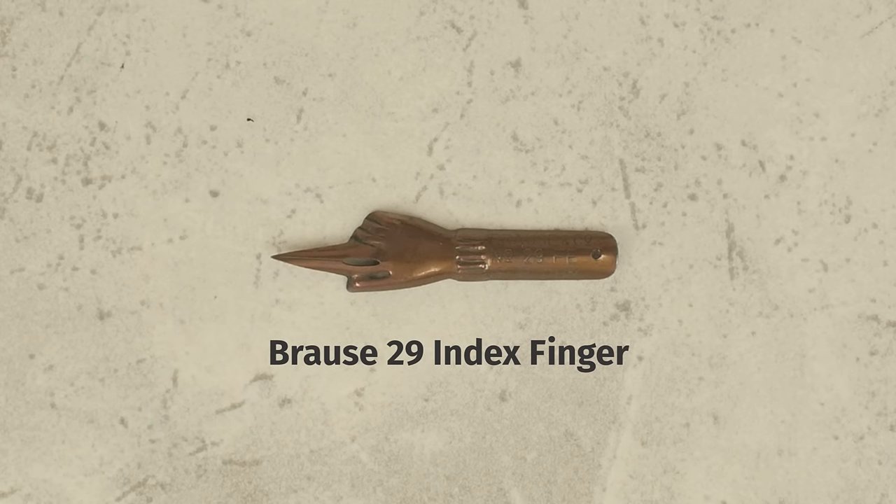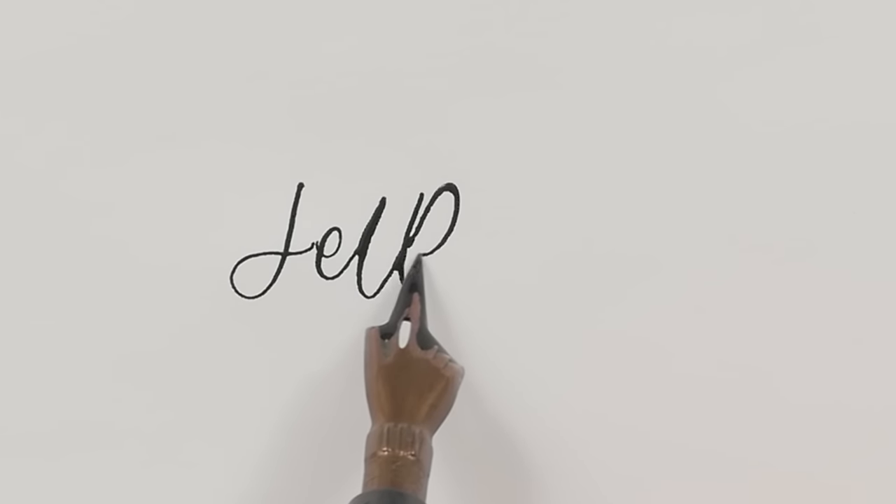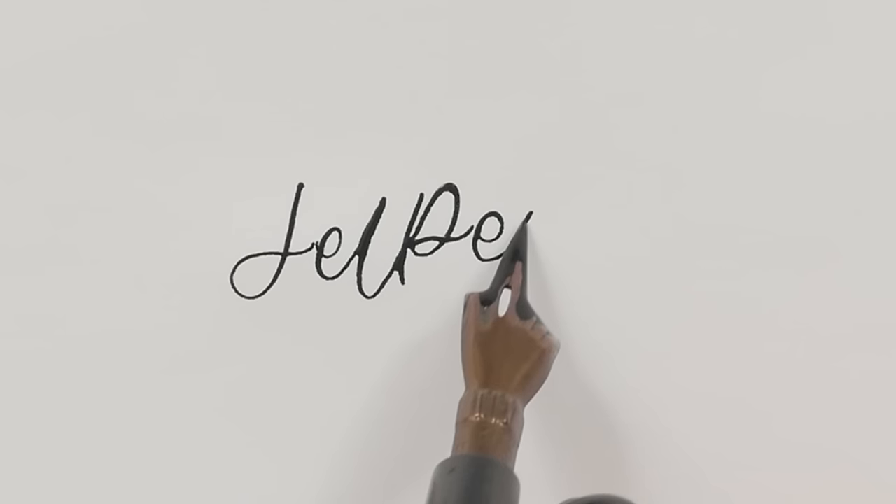The Brause 29 index finger has a medium tip and low flexibility, ideal for monoline lettering. Its unique finger shape allows it to store a large reserve of ink.